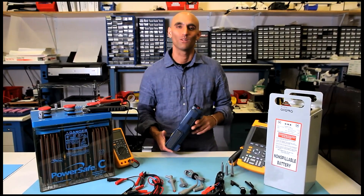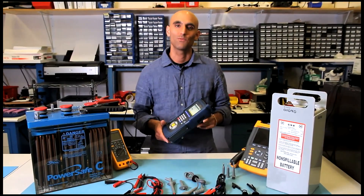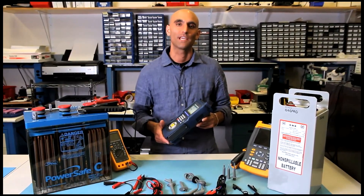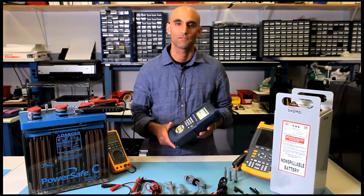Hello, my name is Kurt Slew with Global Energy Innovations. Today I'm going to give you a very brief overview of the EC1000-EC2000 handheld electrochemical battery analyzer that uses cell scan technology for testing batteries. Today we're going to test a vented lead acid battery and do a quick review of the results.